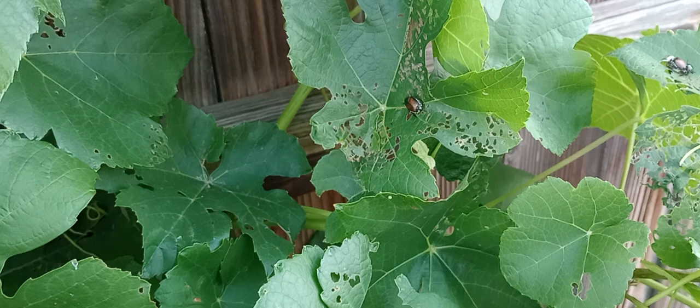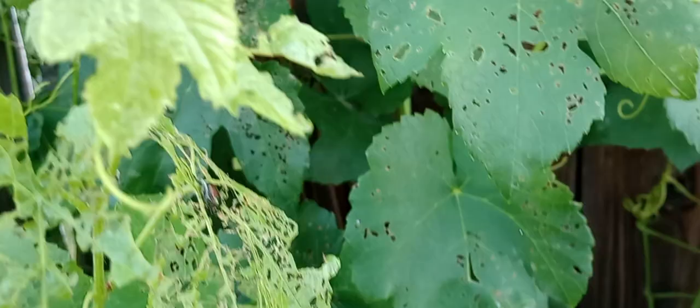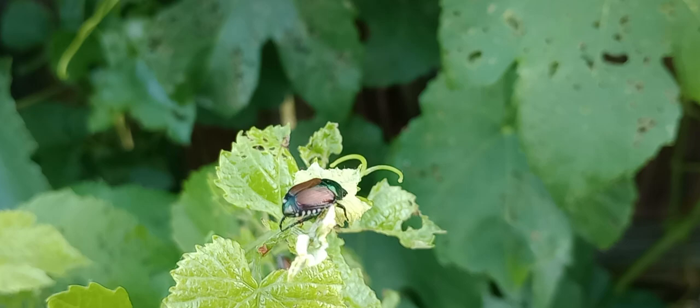Good morning everyone! I'm out here in my garden doing some pest work. Look at this one right here — they're so pretty. This is a Japanese beetle, and they are a noxious bug in our area. As you can see, there's a bunch right here.